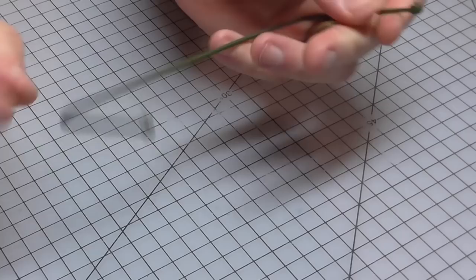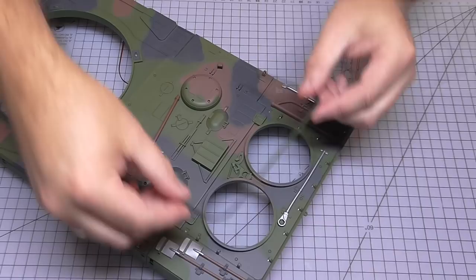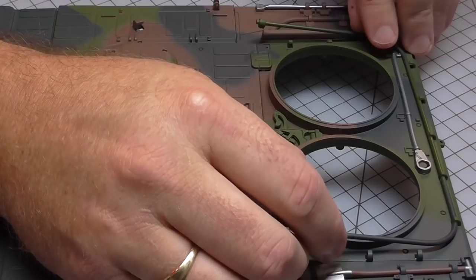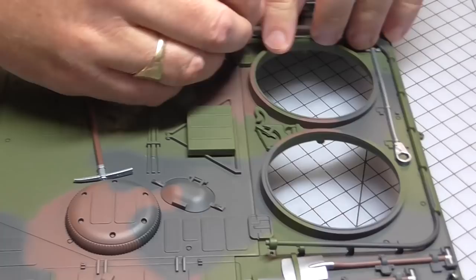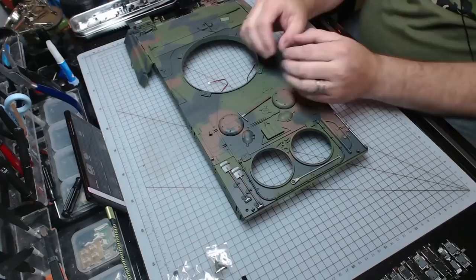I'll put this one on here as well. As you can see, they're on both sides there. Then, bringing over the section that we've just been working on, we're going to push these tabs into the holes here. But this metal bar is going to go underneath the lips of these sections here — it is going to take some pushing. That was quite tricky, but I've got both of those in, and that's looking just like that.